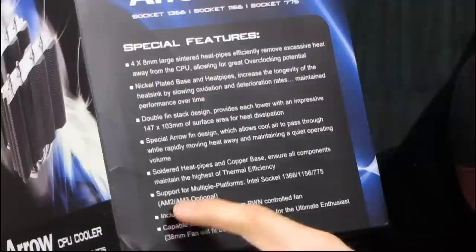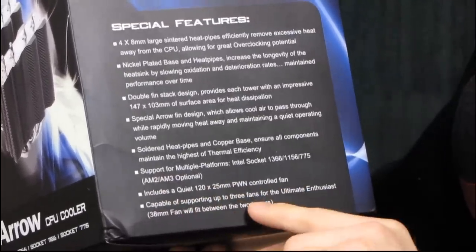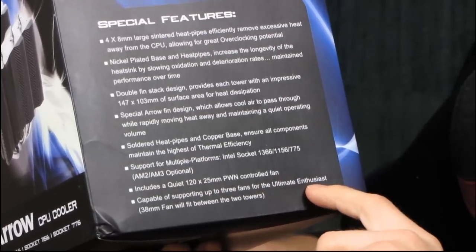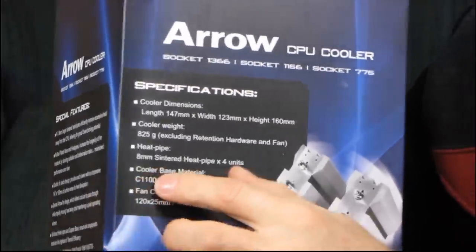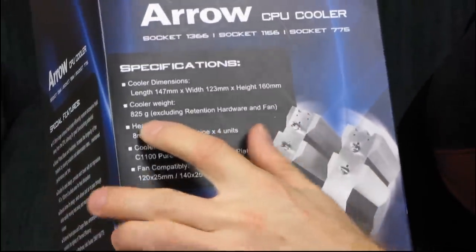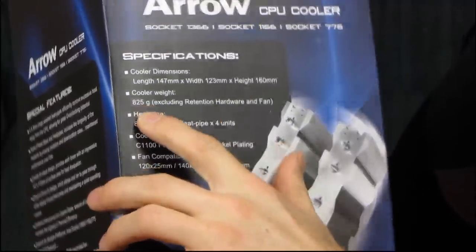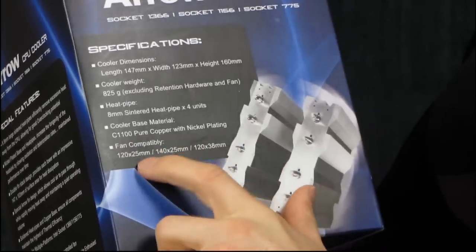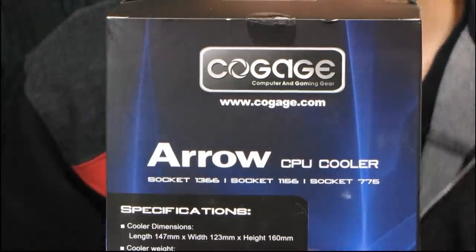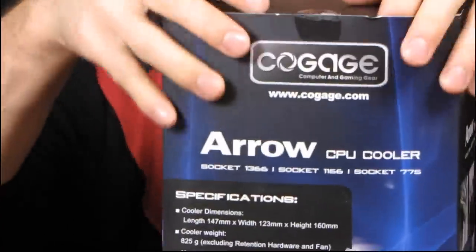It supports multiple platforms — AM2 and AM3 are optional. It includes a quiet 120mm fan and can support up to three fans for the ultimate enthusiast. A 38mm fan will fit between the two towers, which is pretty cool. Dimensions are listed and notably this is an 825-gram cooler — almost two pounds — so expect this to be a pretty big unit. Pure copper with nickel plating and fan compatibility round out the box specs.